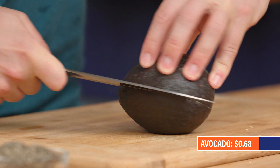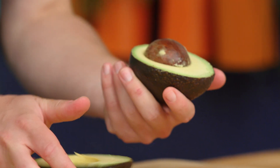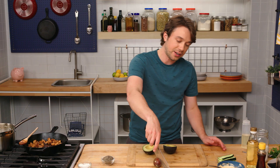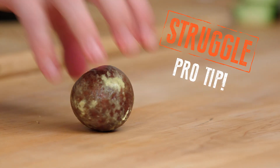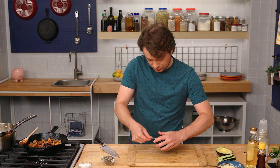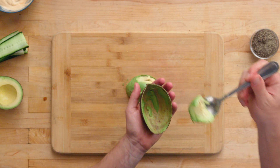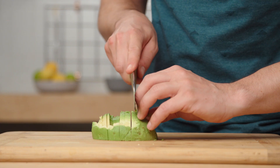Avocado — nature's most delicious fatty fruit. There's a giant seed in the middle. Be deliberate: come in, twist, and that should come out. And then if you just smack your knife on the tip here, that'll drop it right off. Coming in with a spoon, all the way around. I made a little mistake, but it was a delicious mistake. Now we can just get some really nice slices.